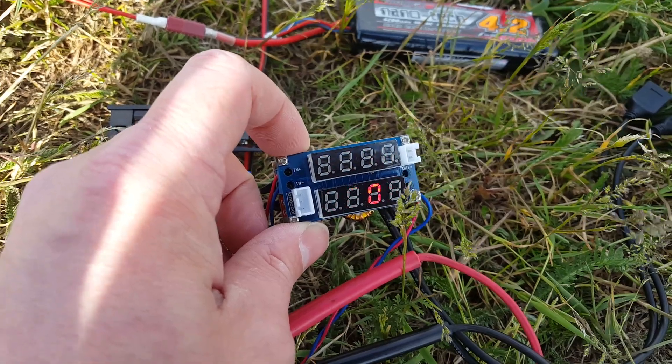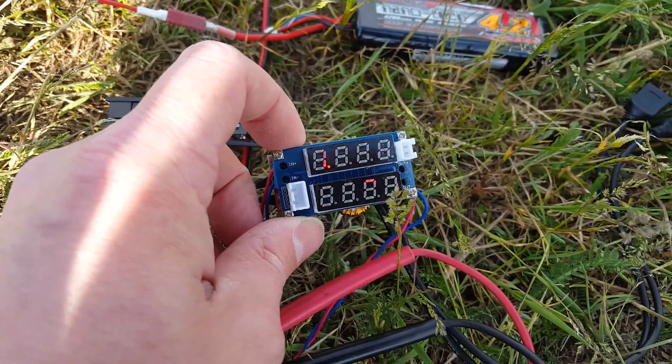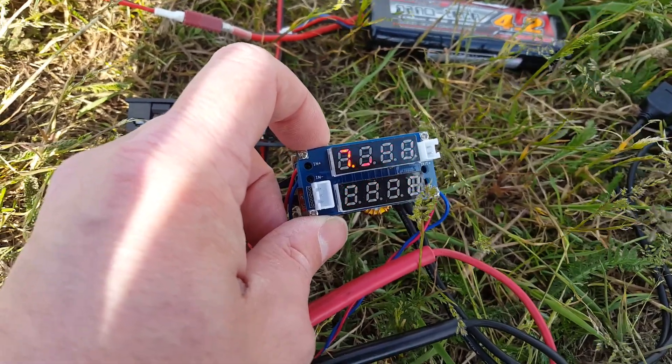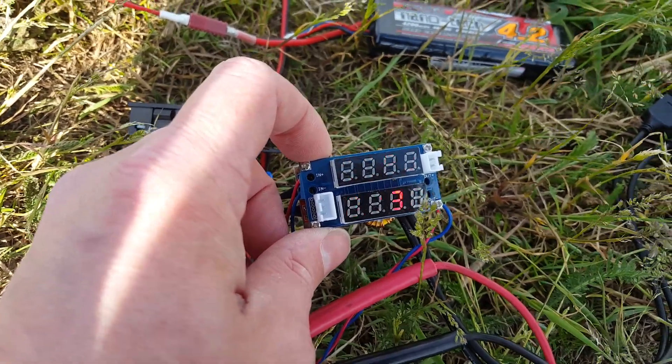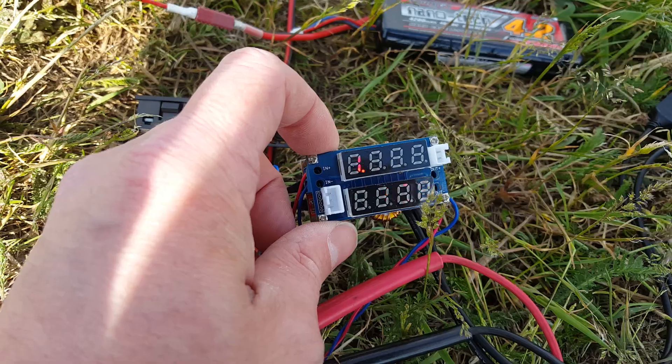So it reads 757, and 0.07, 0.01 amps — 0.13, 0.14, 0.15.